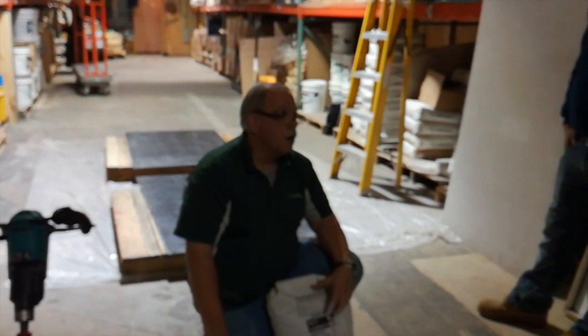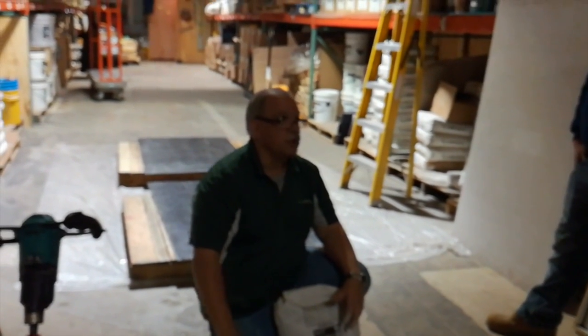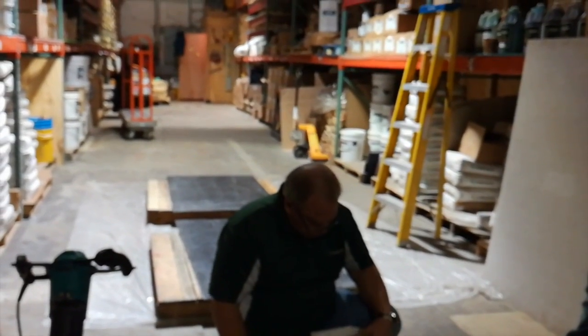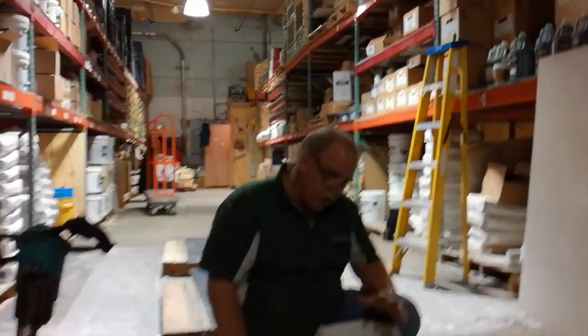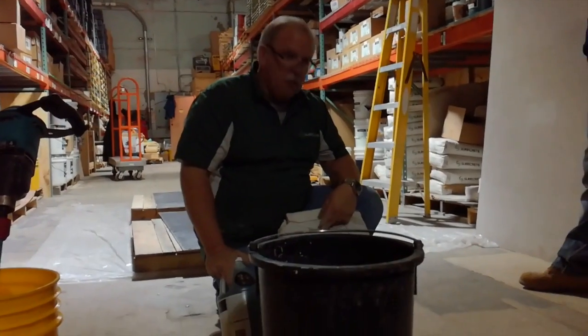Is this the same part we use for Terrazzo? Yeah, same one. Only in Terrazzo you use two of these. As for the water demand, I always add a little bit of water because I like mine a little thinner, so I may add some water depending on how I actually mix it, but I'm going to use the one gallon of modifier.